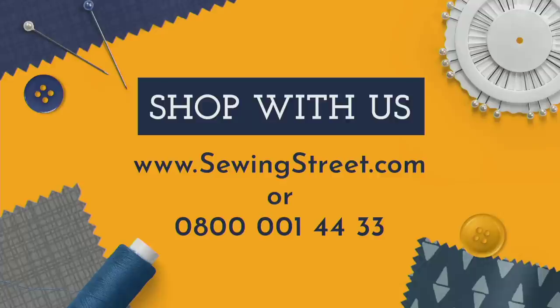We'll see you next time on Sewing Street. Shopping with us couldn't be easier — if you want to shop online, head to our website www.sewingstreet.com. It will redirect you to our sister channel Jewellery Makers landing page — don't worry about that.